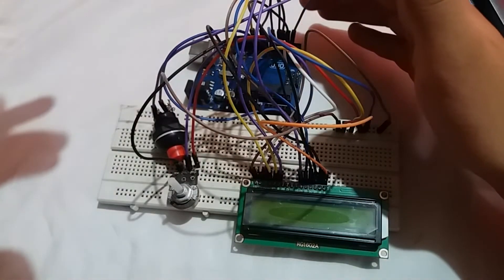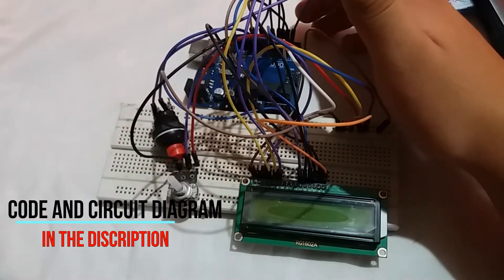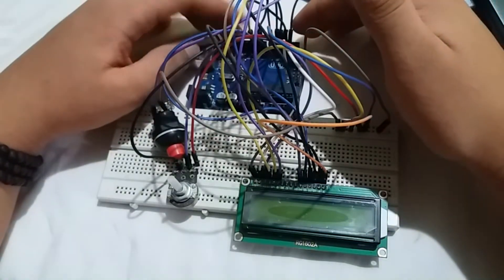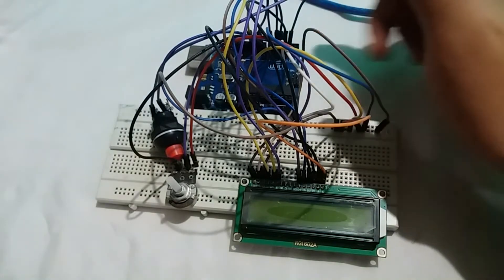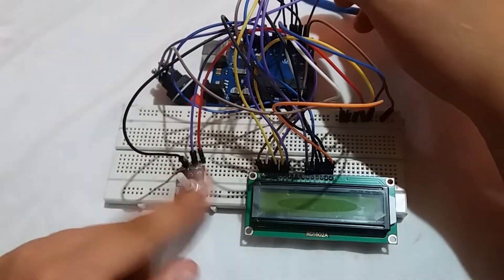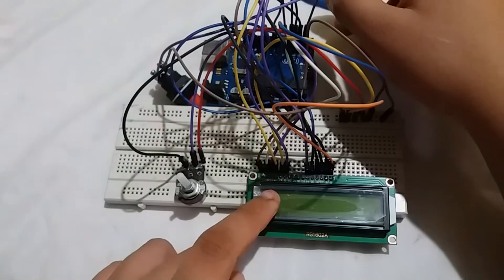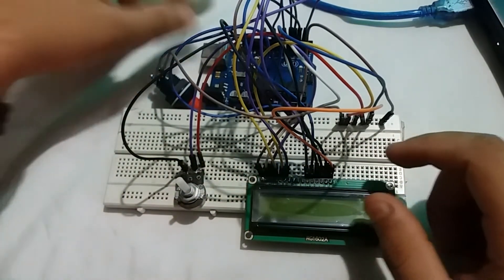The code and the circuit is in the description box.